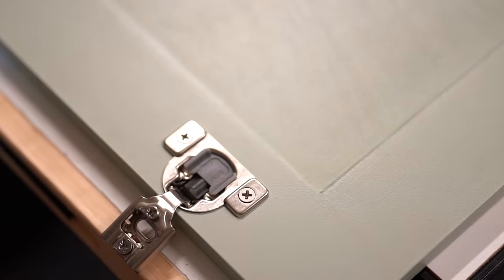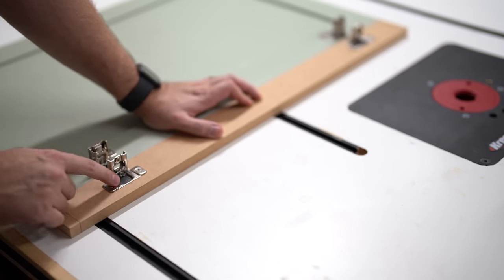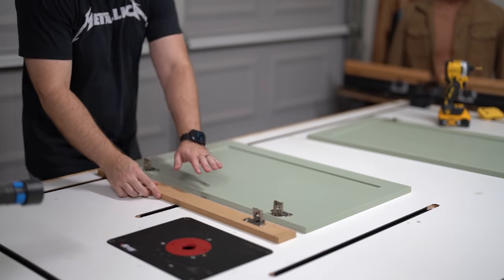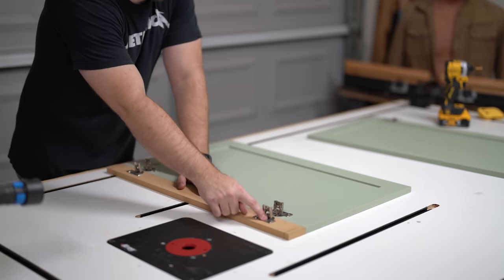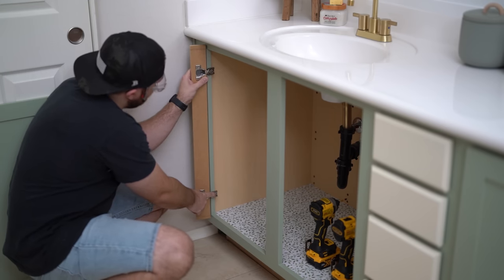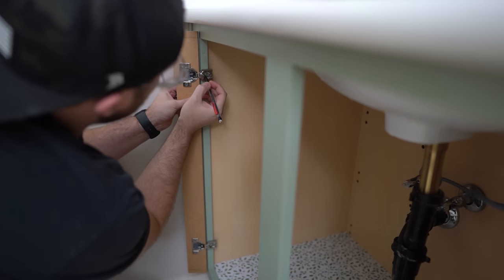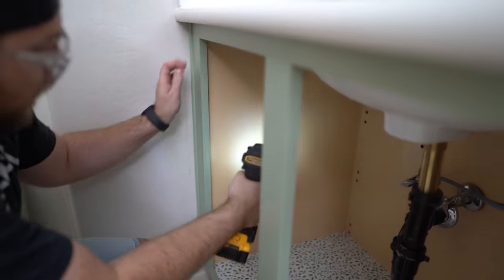Remember when I said cut a couple of extra rails and stiles? You want to cut one extra for this specific reason: replicate one of your stiles, drill out the holes for the hinges, and this jig will help you mount your doors without all the extra weight. You'll have equal distance on the top and bottom — line it up with your rails for the cabinet face frames, make your marks, and drill pilot holes to screw the hinges into the face frames.